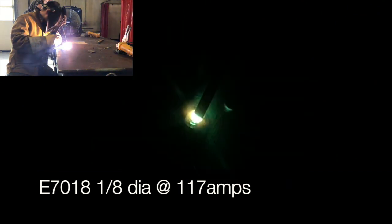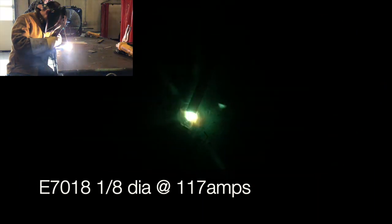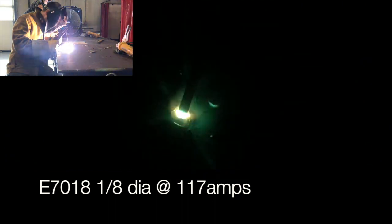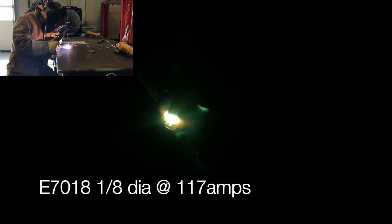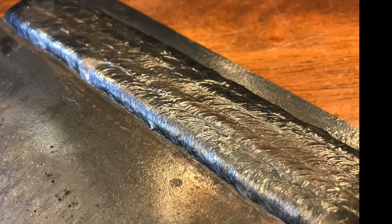Bead number five — this has all been me repeating the same process over and over. Make sure that between each bead you take the time to really clean off the previous bead so you're not welding over any slag and getting slag inclusions. A quick wire wheel or wire brush and chipping hammer go a long way. I'm also cooling it here and there.